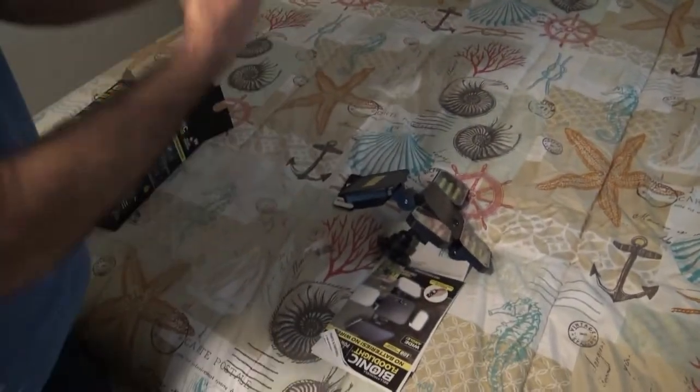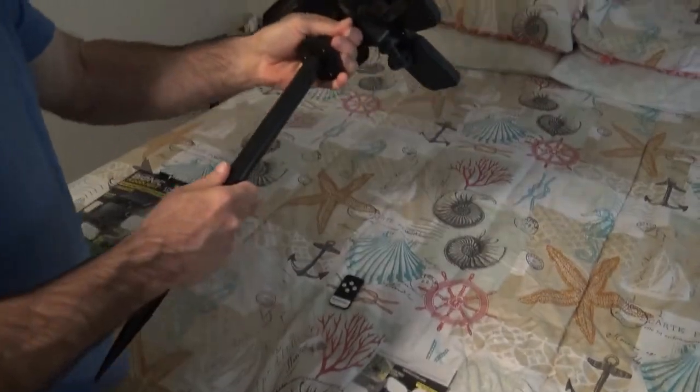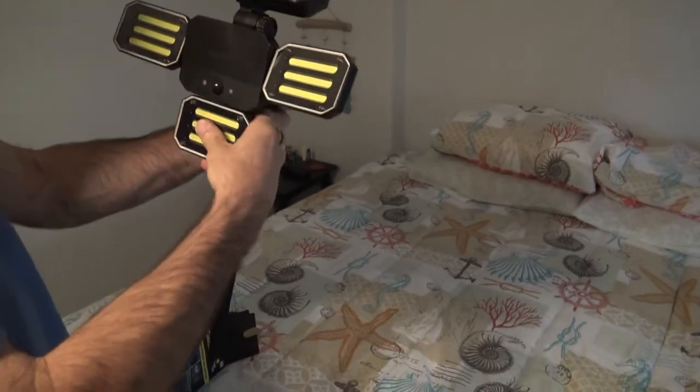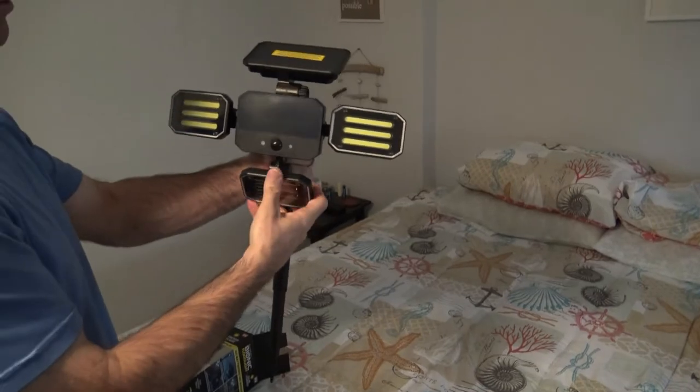It comes with some type of stake. You just pull it out, turn the stake like that. You can tell that this attaches to this and then you just stick it in the ground if you want. There's probably a way to attach it to your house. You can adjust these floodlights anywhere you want.